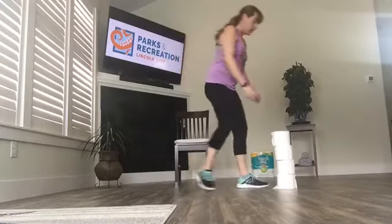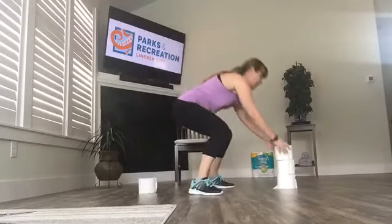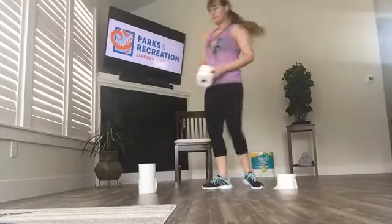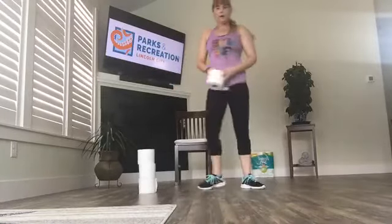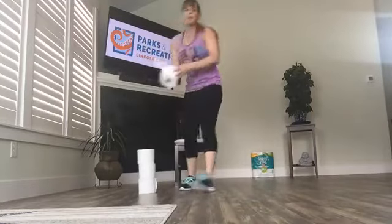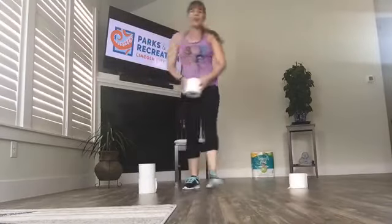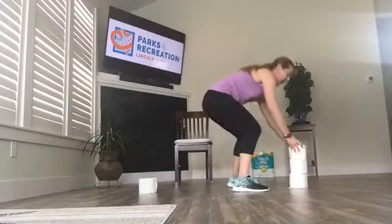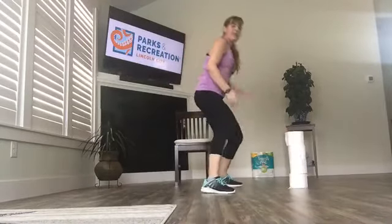Once you've done the four, do it again — hop and turn, hop and turn. Or step around, step around. Both are equally valid exercises. This is our last time with the toilet paper movement. Jump on the last one. Toilet paper has been moved.